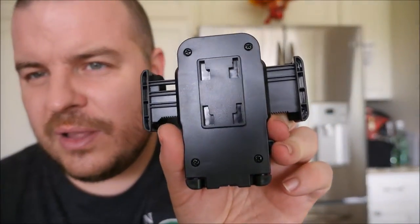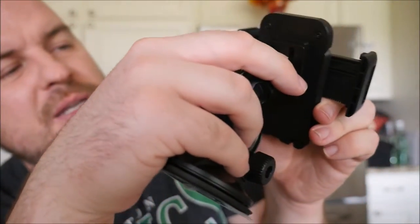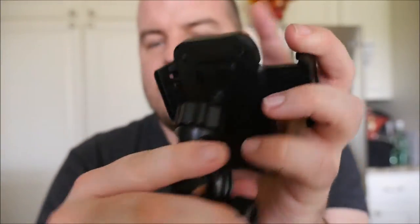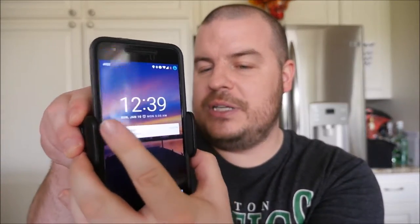Or stick it onto your windshield. Now to get the bracket to lock into this mount right here, all you want to do — you'll see these little things right here — you just put these in and then press up and it locks right into place.